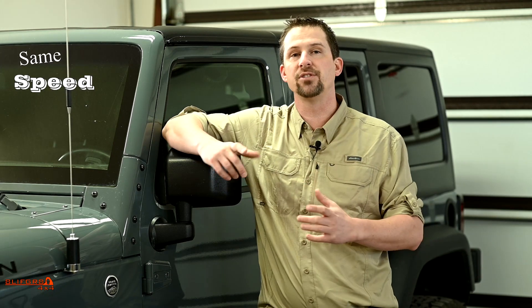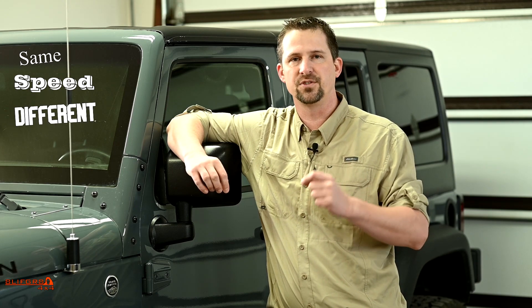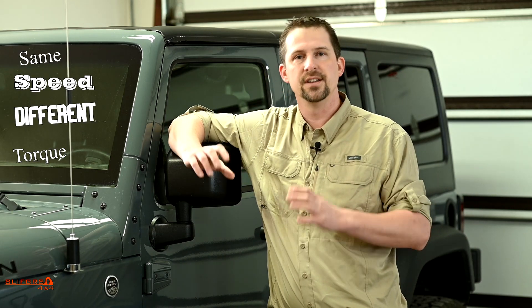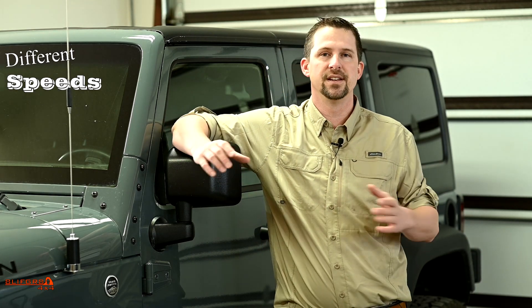Now we have axle lockers. An axle locker basically locks the axle so the wheels have to rotate at the same speed, and because they rotate at the same speed they must drop different levels of torque to the terrain. So: a locker — same speed, different torque; differential — different speeds, same torque.